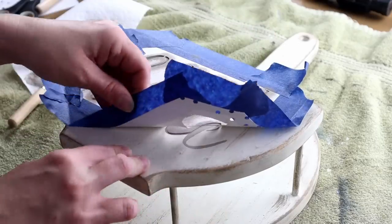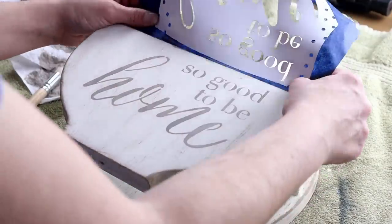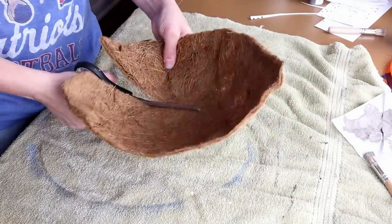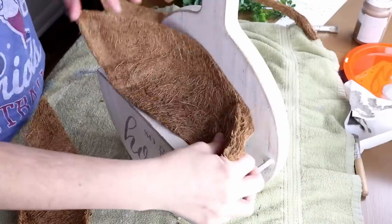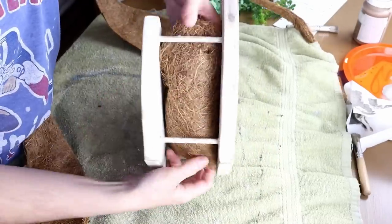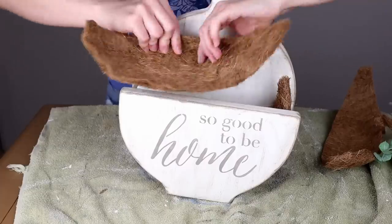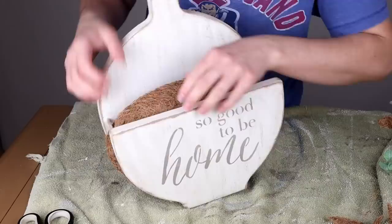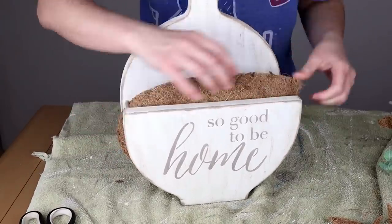I've now waited for the paint to completely dry and I'm just peeling off the stencil. Next I'm cutting down this coconut liner I picked up from Dollar Tree into three different sections. Once I have all three sections cut I'm placing them down in the space in between the two pieces of wood — one piece more on the right side, another piece more on the left side, and then one where you can see the coconut liner coming out from the top. I'm going to be using this piece for a floral arrangement, not as a paper plate holder.